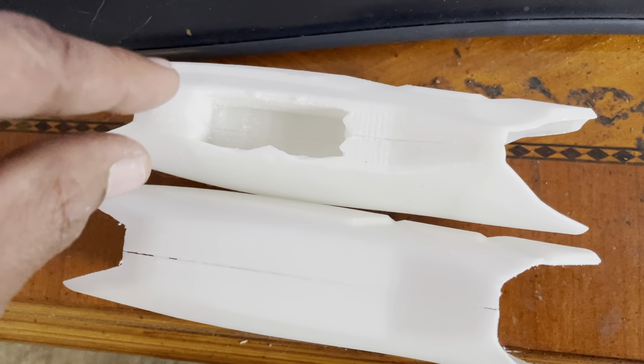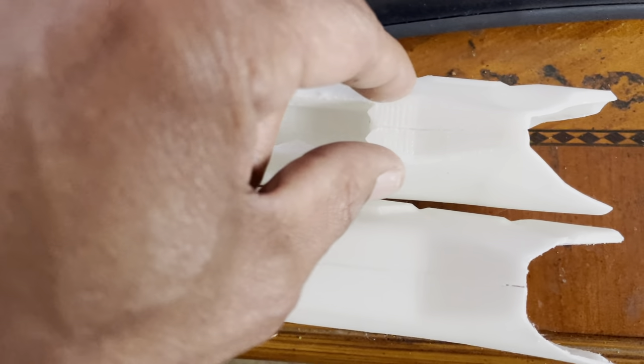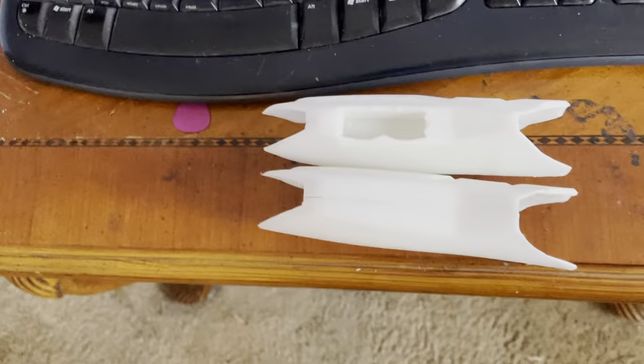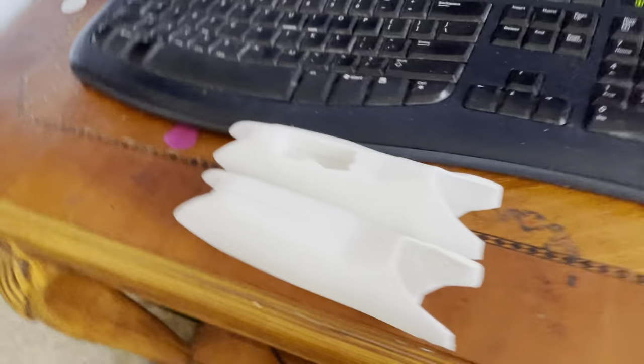With this shape, it allows the landing gear bay to line up right on these edges. It gives it just the right amount of roundedness to make it easy to print and fasten.